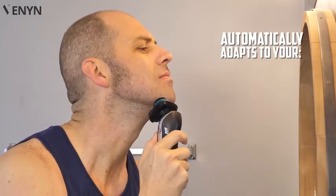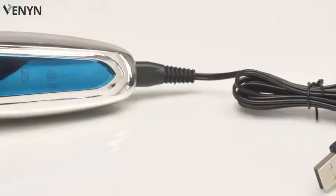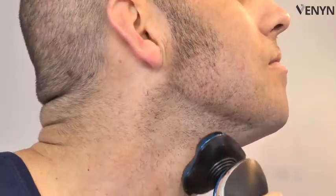A design that automatically adapts to your face, neck, or jaw. Created for your comfort and your grooming needs with a convenient USB charger. A 3D trimmer head for perfect precision when shaving.